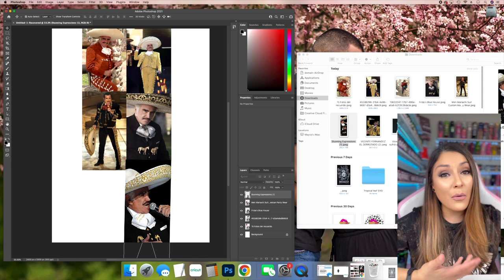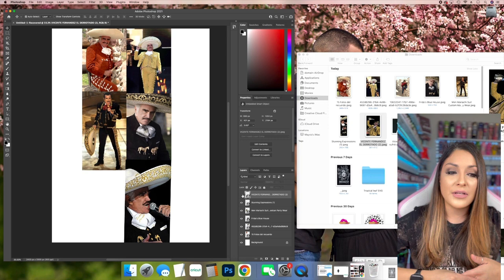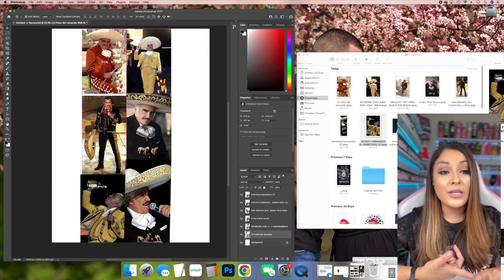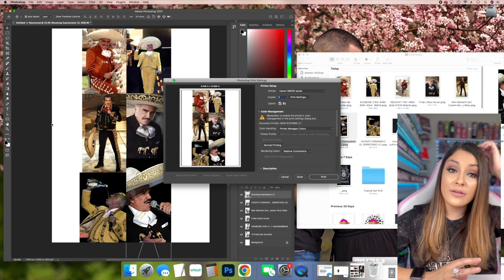I use Photoshop to put together my collages. You don't have to use Photoshop — it's just a program I have from back when I was a photographer. You can use Cricut Design Space, Silhouette Design Space, Canva.com, or even Word. For images, whether you purchase them from Etsy or search Pinterest, always be cautious of copyright and taking anything you're not supposed to.